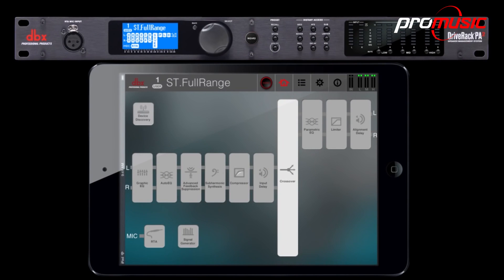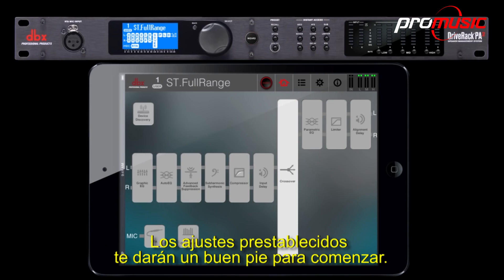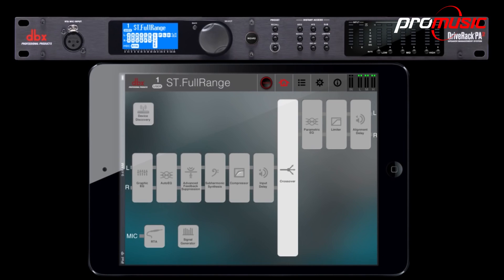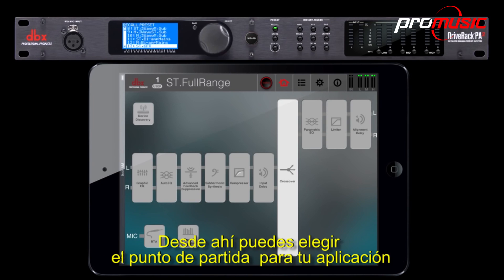There are two options for setting up. You can choose a preset or go through the setup wizard. Presets will give you a great place to start. Pressing the preset recall button will take you to the preset menu, and from there you can choose the starting point for your application.